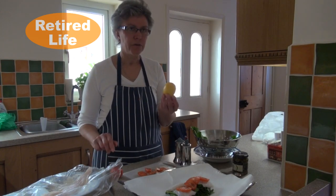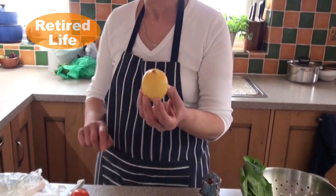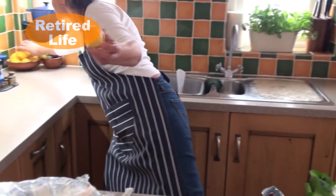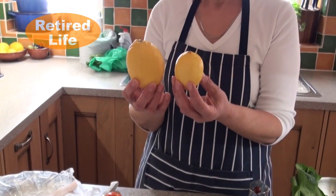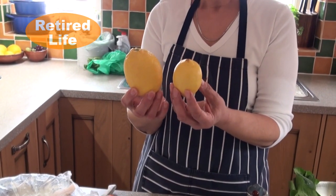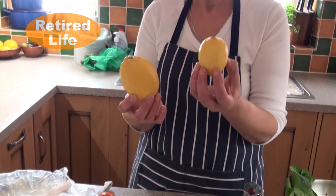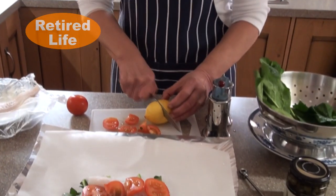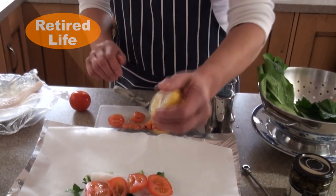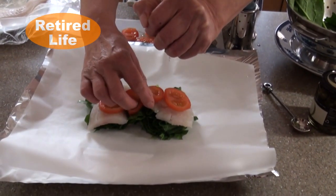Now a squeeze of lemon — let me just show you this. This is a supermarket lemon for 30p, and that's a green grocer's lemon for 30p. I know which one I would prefer to use, but I don't want a lot of lemon juice so I am going to use the small one at the moment. The difference is phenomenal. So a little squeeze of lemon juice — get rid of the pip.